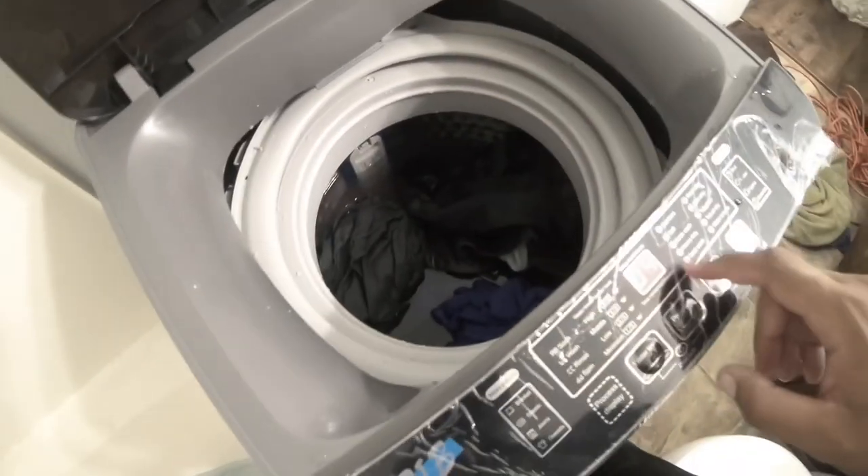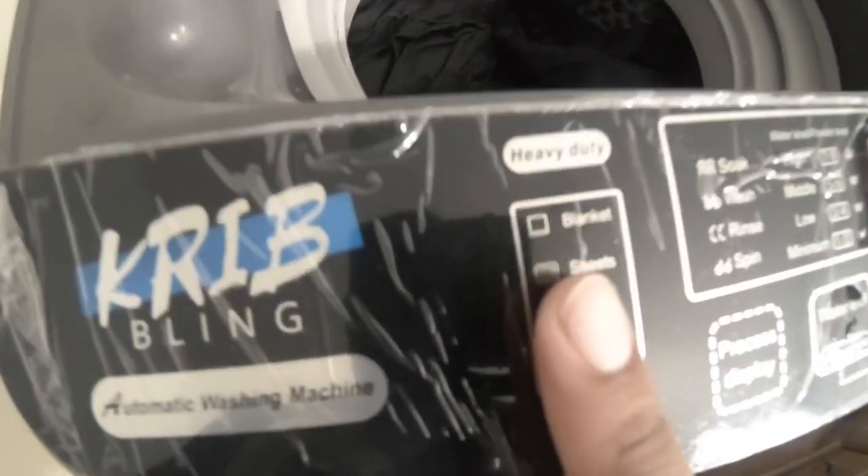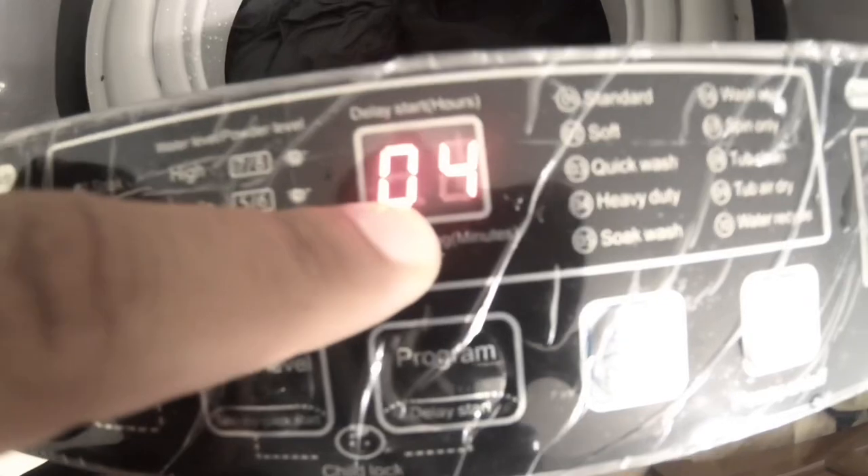Since I'm washing jeans, I'm going to go to heavy duty. Heavy duty gives you options like sheets, blankets, overalls. If you want to do a quick wash — like t-shirts and gym shorts — you go to quick wash, which is program number three. Heavy duty is cycle four. I currently have it in cycle four.